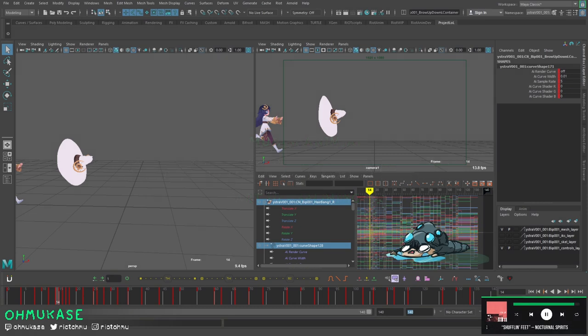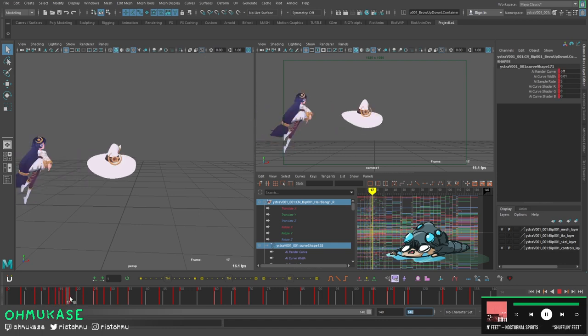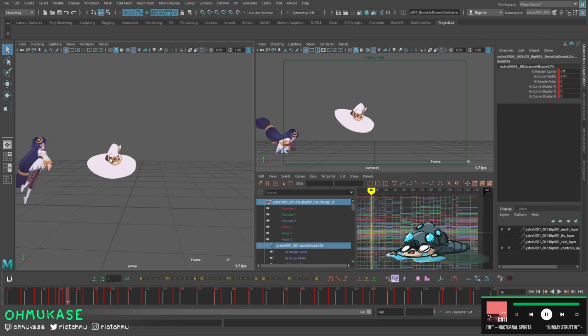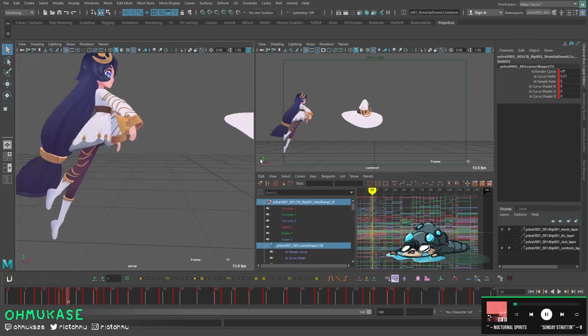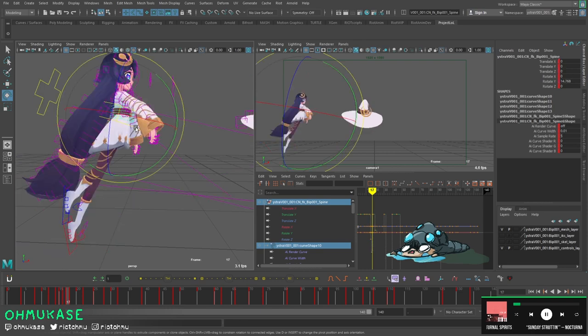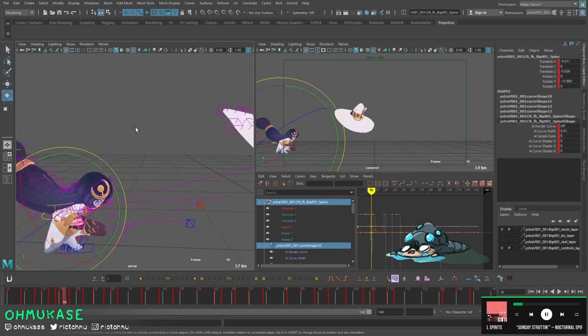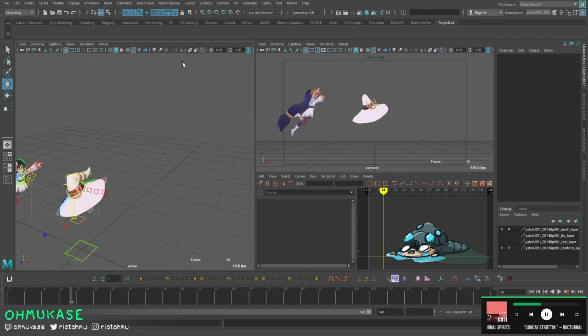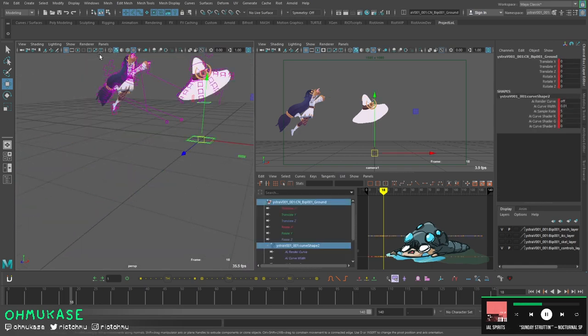My recommendation when doing blocking plus is to really take it as far as possible, but there are some times where you just don't have the patience, so I may just skip a couple parts. I do think we can edit a couple things to make it more appealing from the front view, and then we will try to spline.